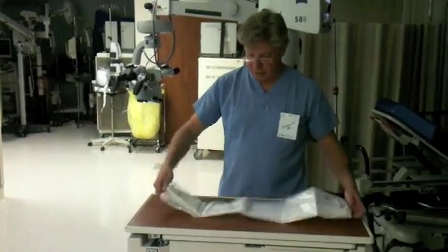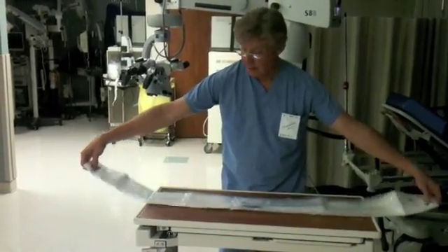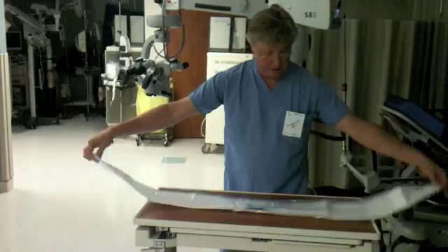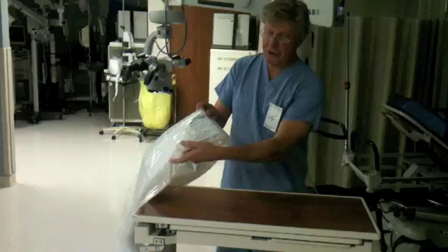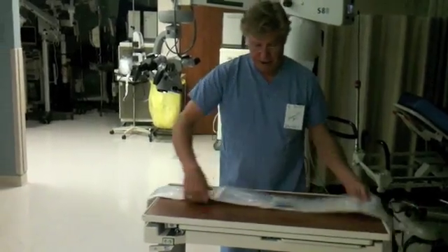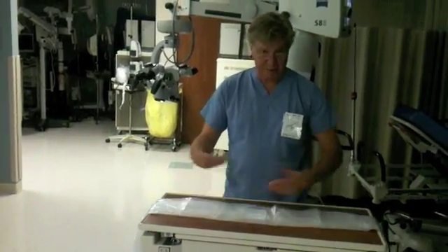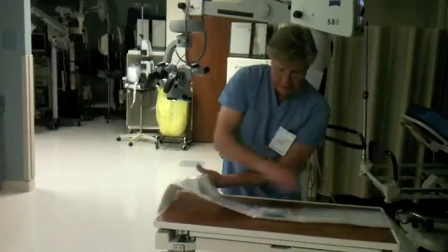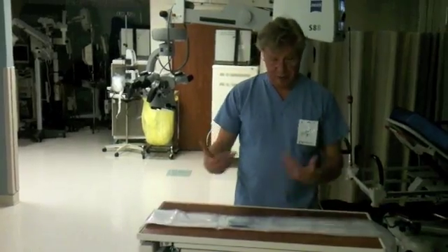After the drape has been opened, the scrub is going to take and open the drape completely laterally — it will be narrow. You want to make sure that any writing on the drape is upright so that it can be read, because if you open it upside down, everything is backwards. Make sure all instructions and any writing on the drape is upright.